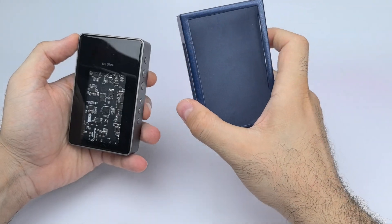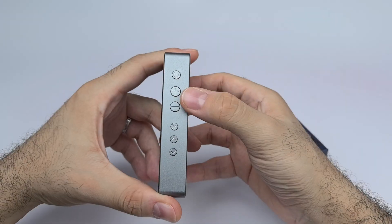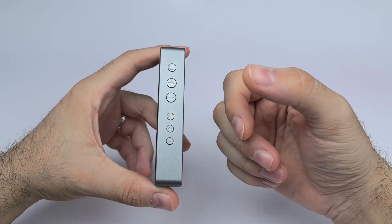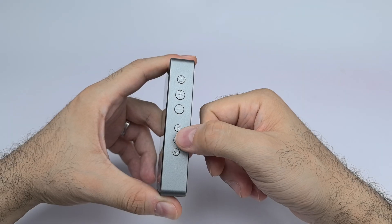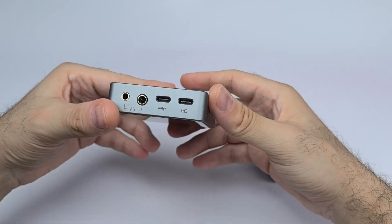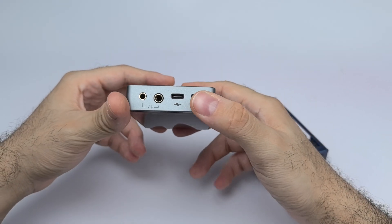On the right side you get a power button, a positive volume button to increase volume, a negative one to lower it, and a multi-functional button that cycles through settings and acts as play/pause when held. There are also navigation buttons: one for going to the previous track and one for the next track.